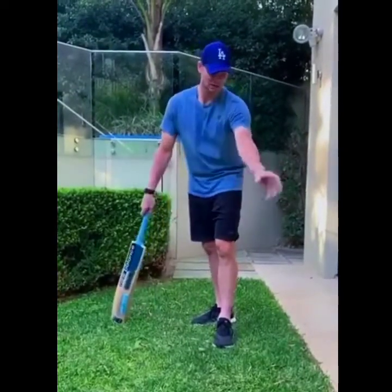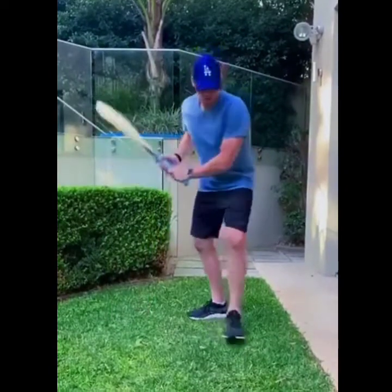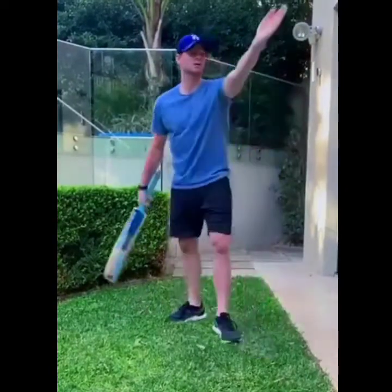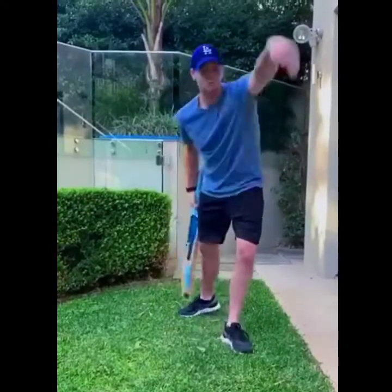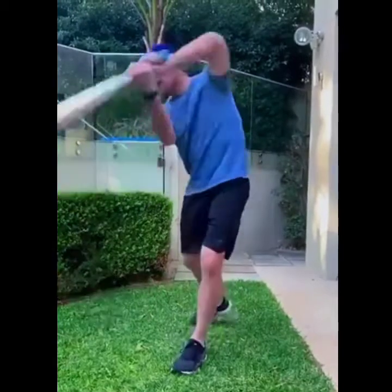It's important to get your foot nice and straight. A drill I used as a young kid was to set up cones — one on leg stump, one on about middle stump, and one just outside off stump — and practice hitting the ball in the direction you want, getting your foot there and exaggerating that movement towards mid-on, straight, and mid-off.